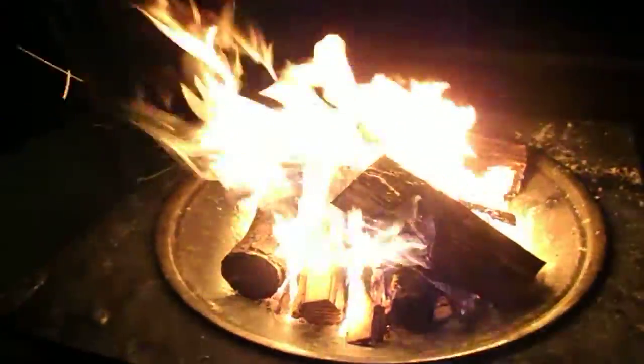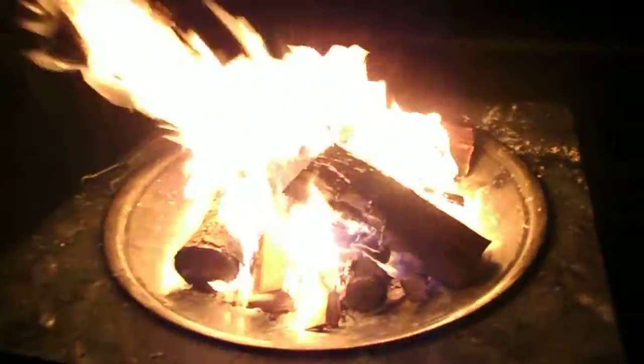Did you use a fire starter? I did not use a fire starter. I did wood shavings. I did split wood fire. Split up my cedar logs with my fixed blade knife. And there we go.